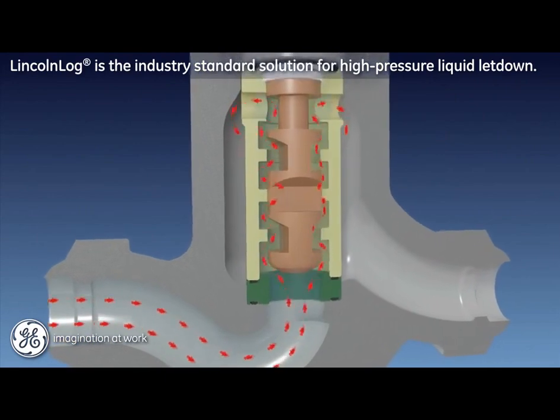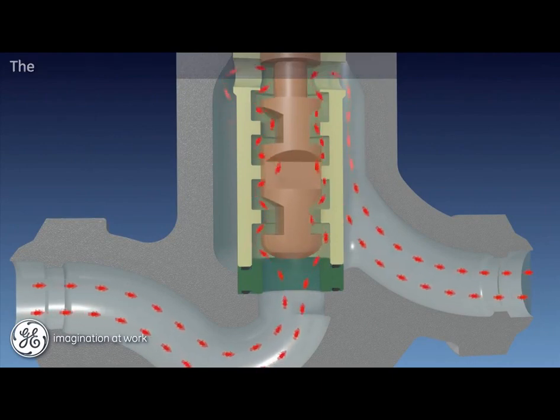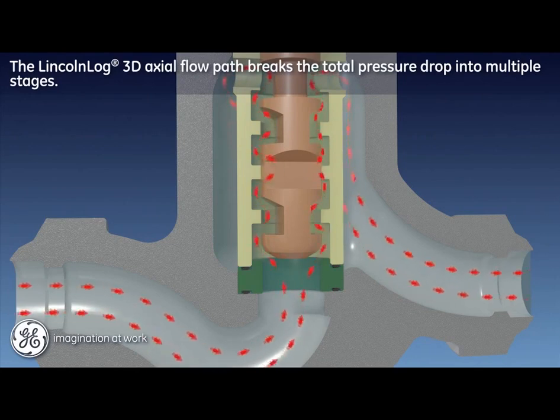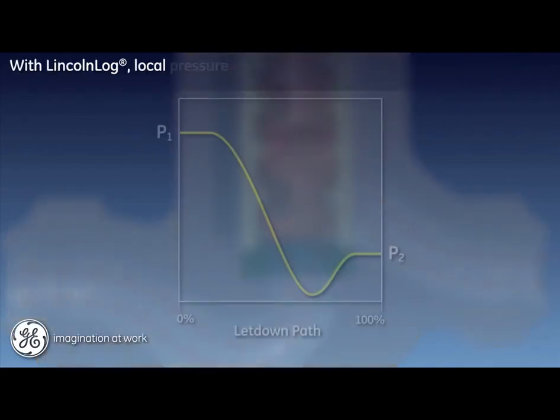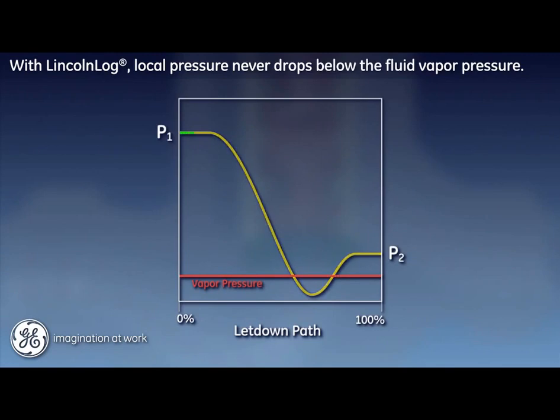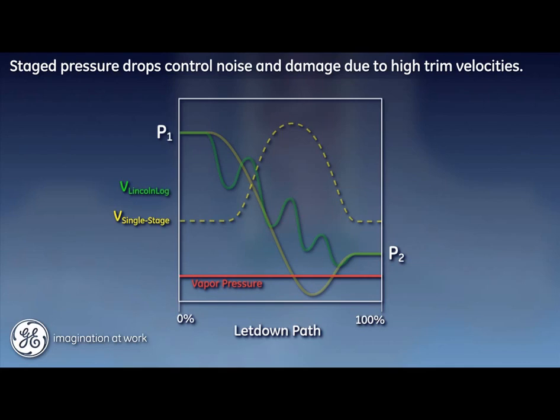The Mason Nealon Lincoln log anti-cavitation valve is the industry standard solution for handling high pressure liquid letdown and avoiding cavitation. The unique three-dimensional axial flow path of the Lincoln log controls pressure reduction by breaking the total pressure drop into multiple stages. Although each stage has a local overshoot and associated pressure recovery, the local pressure never drops below the fluid vapor pressure. As the pressure approaches P2 in the final stages, the pressure reductions are intentionally smaller, which guards against dropping below the damaging threshold of vapor pressure. By managing the pressure drop in stages, the associated short-duration low-pressure, high-velocity instances are also minimized, managing the associated noise and damaging effects of high trim velocity.